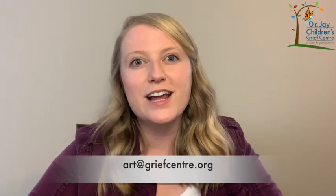We would love to see the labyrinth you created or any of the other activities. You can email us at art@griefcenter.org to share a picture of your activities. Thanks for being with us today. We know that being with grief feelings is hard, especially if you're feeling alone. So remember to reach out to a caring adult if you need support, or Kids Help Phone at any time. Join us next week for another Brief Grief activity. Thanks for watching.